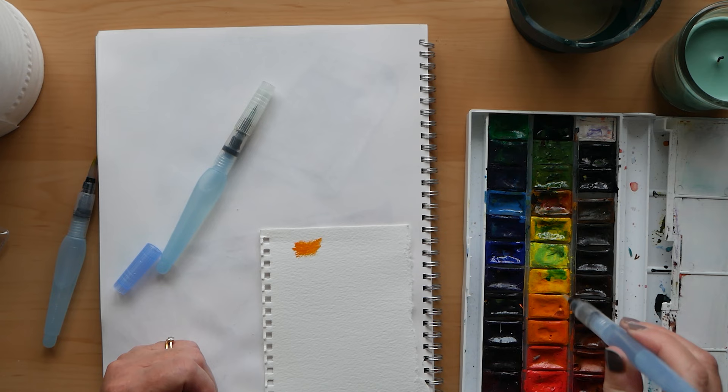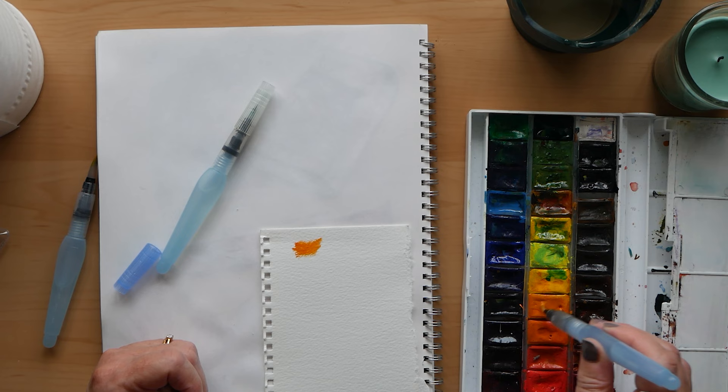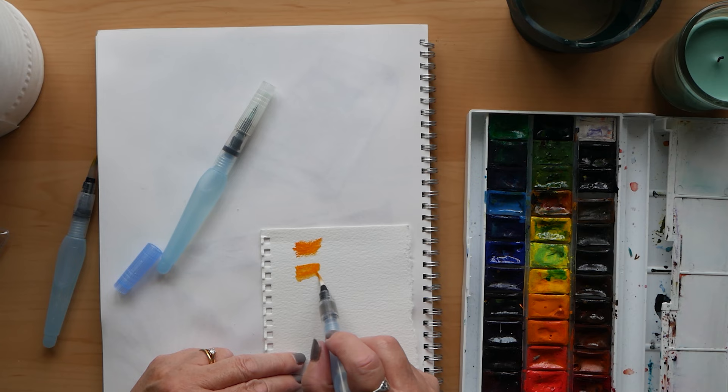This is from the same set — there are three different sizes of brushes in this set. As you can see, the fibers are a white nylon brush. They're not the best of brushes, but for what you use them they are very adaptable.